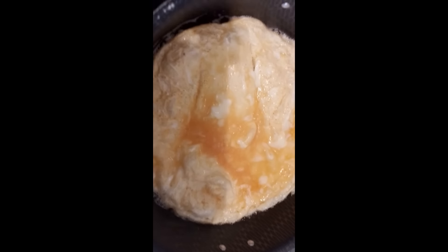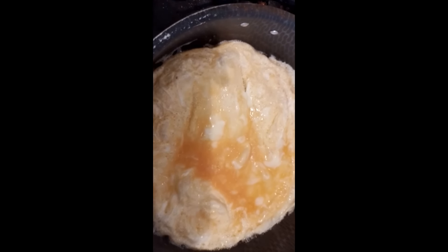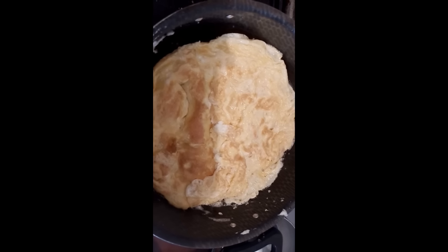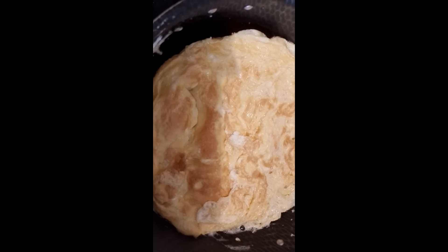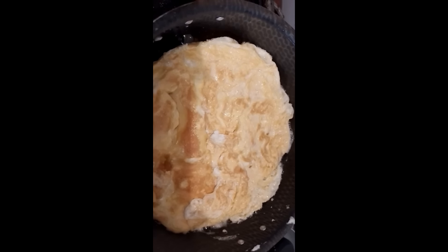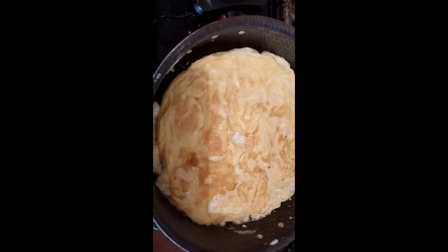Ya se está dorando muy bien nuestro huevo de abajo, ahora sí lo vamos a voltear para que no se nos vaya a quemar. Y así va quedando nuestro huevito bien bueno. Ya lo volteé al otro lado, ahora vamos a esperar a que se dore de los dos laditos, para que quede bien doradito sin que se nos queme, y luego le vamos a agregar la salsa. Ya que esté muy bien nuestro huevito, vamos a pasarlo en pedacitos y le vamos a agregar nuestra salsa de guaje, que aquí la tengo ya lista. Aquí tengo ya mi salsa de guaje en la licuadora, para agregarse, va a quedar muy bueno.